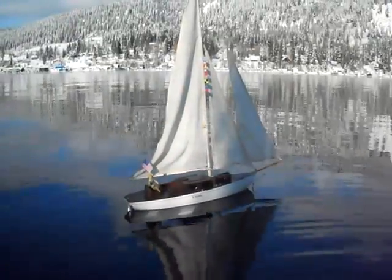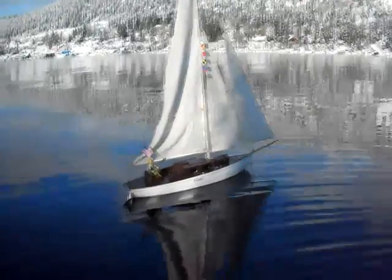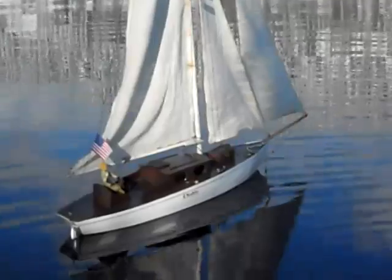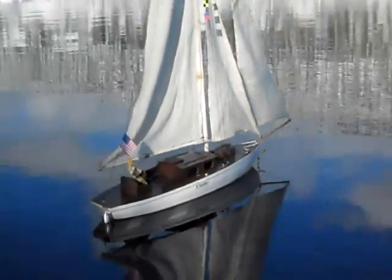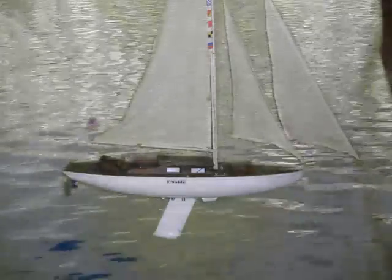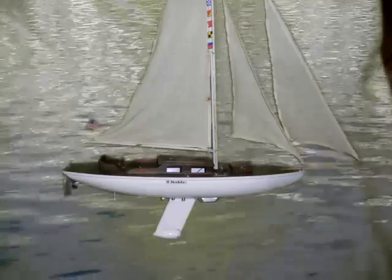Oh, no! What's wrong, Albin? My poor boat! This means that Noble has corrosion! It does look like Noble may have some galvanic corrosion taking place. The good news is that this type, known as galvanic corrosion, is somewhat gradual. There are other types of corrosion we will learn about in future chapters that can cause damage more swiftly.